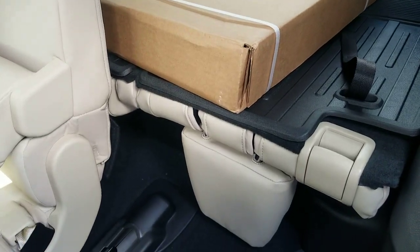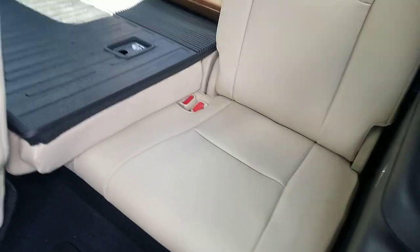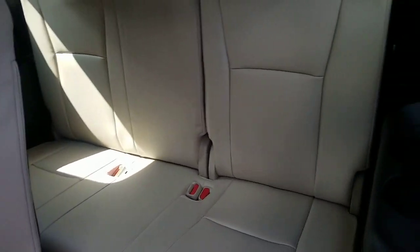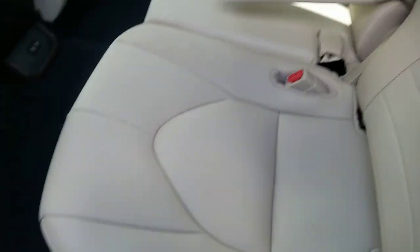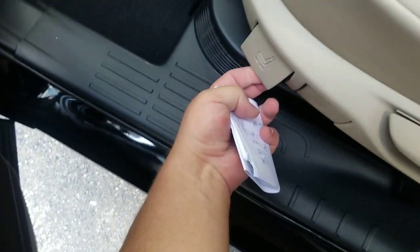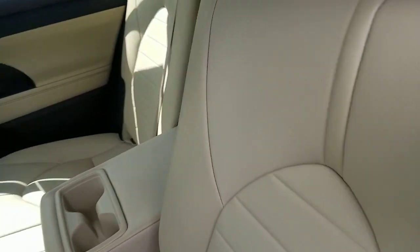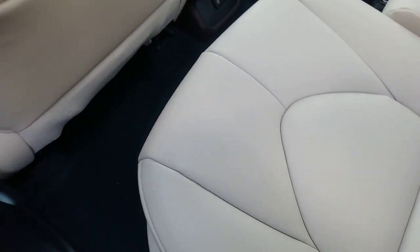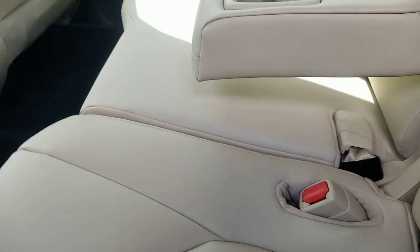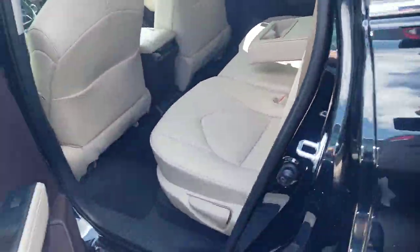You do have your third row back there. All trim levels have a third row, and the third row is reclinable as well. On this seat, if you look right here, you'll see an icon — if you pull this up you can actually slide it and change the legroom configuration. Usually if you're only using the middle row, slide it all the way back and get the most legroom possible. That's the bench seat.